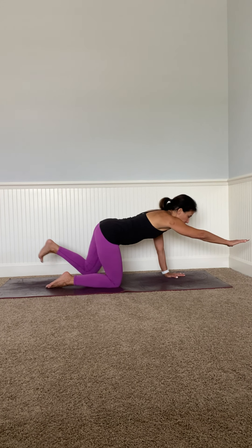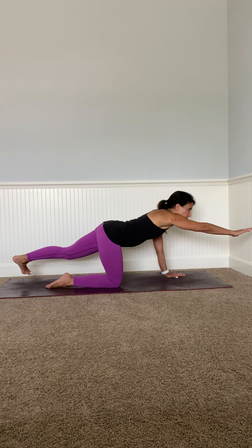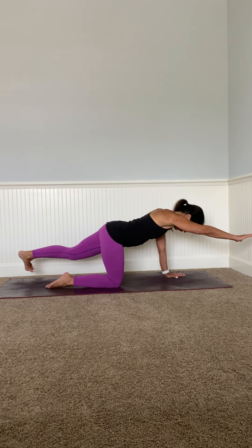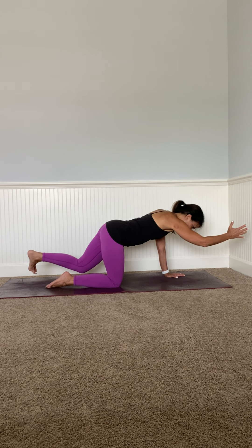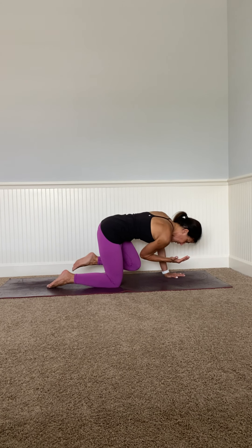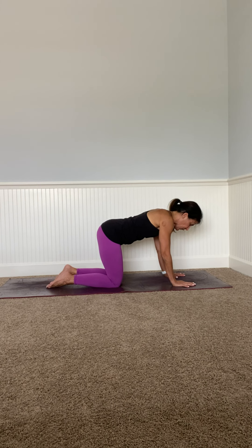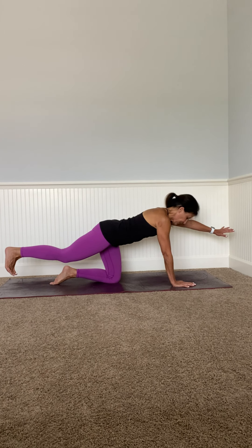Take your right arm up and your left leg back, finding that line of energy through your right hand to the top of your fingertips to the bottom of your feet. Look down and pull your belly in. Take one more deep breath in, then bring your right elbow to your left knee, extending — right hand down, left foot down, left arm up, right leg up. Look down.